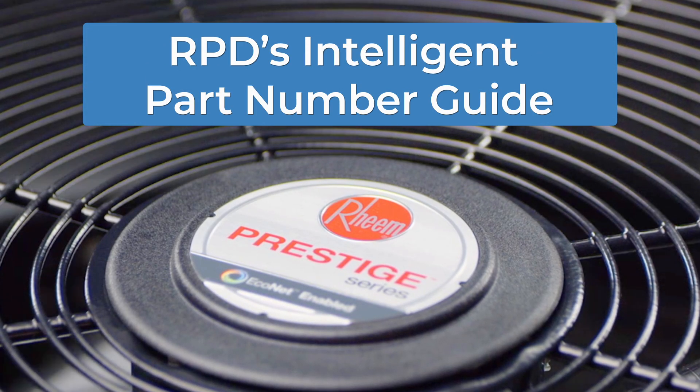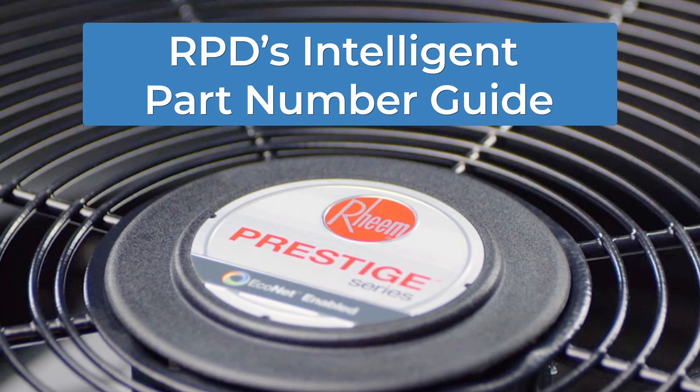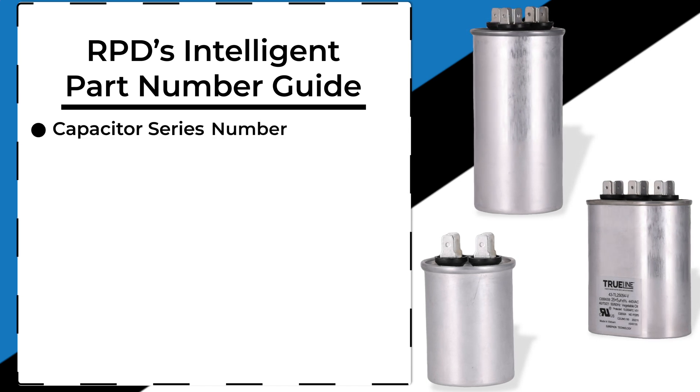RPD's Intelligent Part Number Guide helps make the correct selection of a replacement a breeze. The guide is broken down beginning with the capacitor series number,